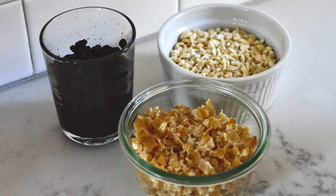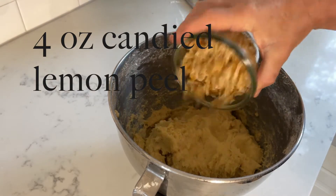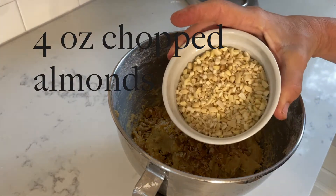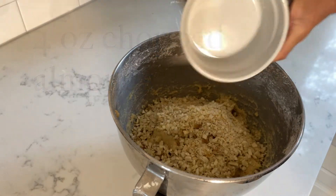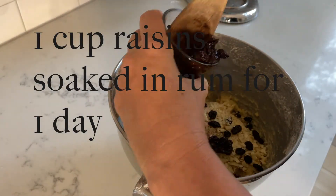To this we add four ounces of candied lemon peel, four ounces of chopped almonds, and one cup of raisins that I've soaked in rum for about one day.